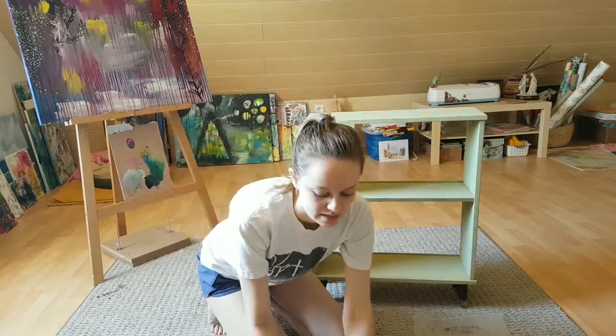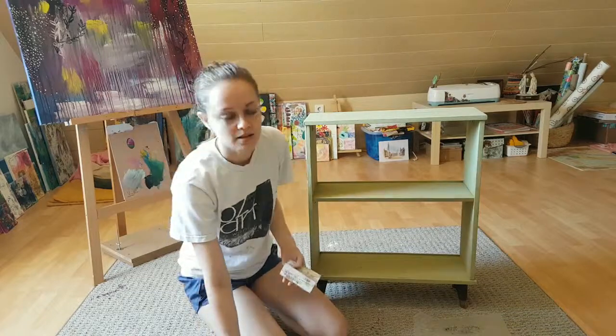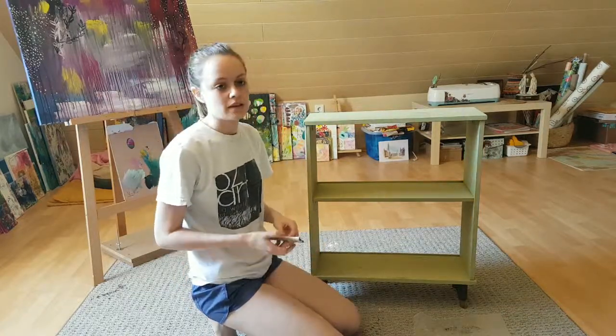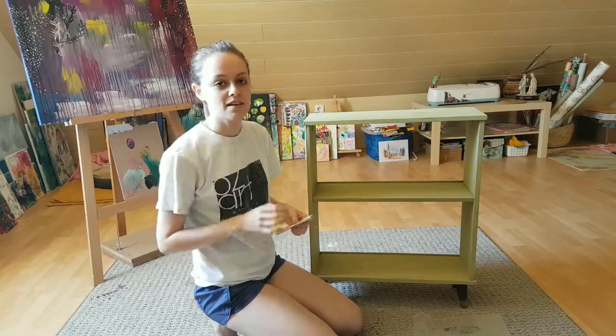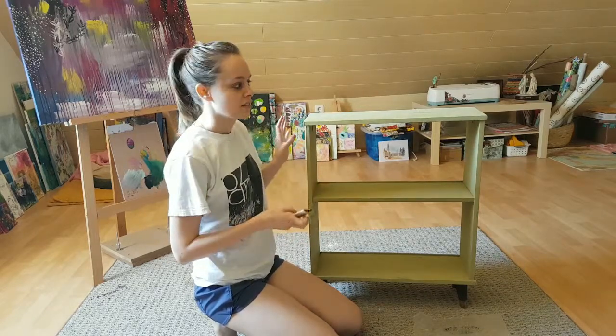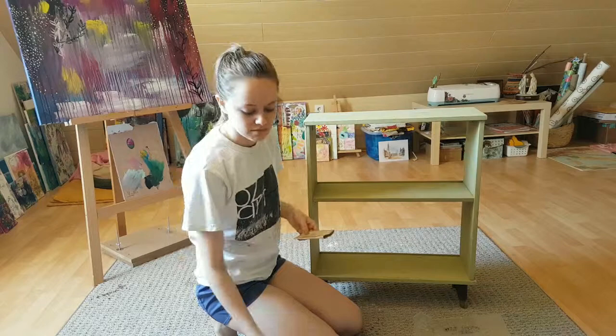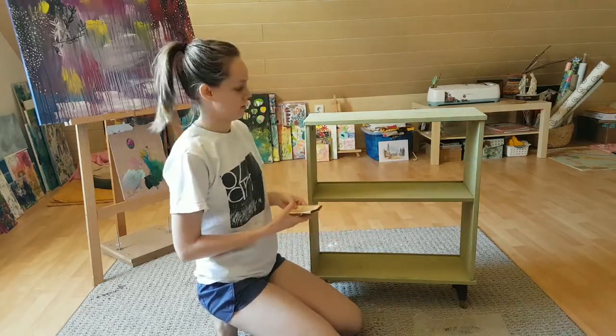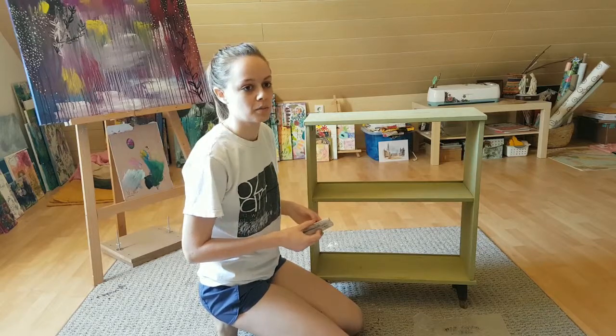Hi, back again. So it's pretty much dry now, the green layer of paint, so I'm gonna go in and try to sand off some on the edges and just try to make the gray layer underneath show through a little bit more.